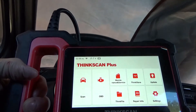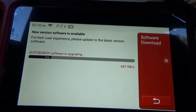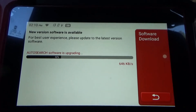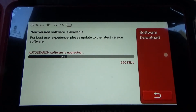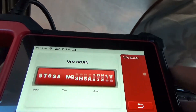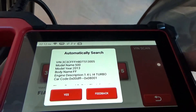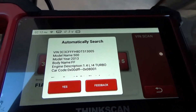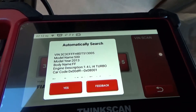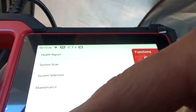If we go to scan, since this is connected to Wi-Fi, it's automatically doing updates as necessary. I've already done some of the other system updates in the information screen previously. You can see here I've got a 2013 Fiat 500 Abarth, 1.4 turbo, and the VIN number — all of that worked out really well.